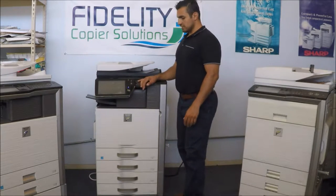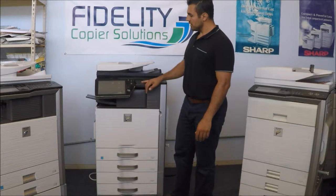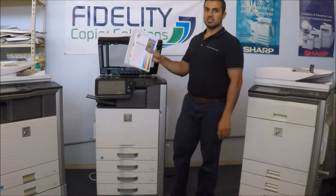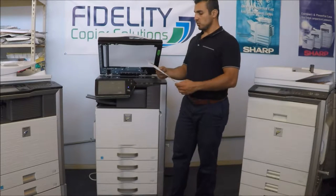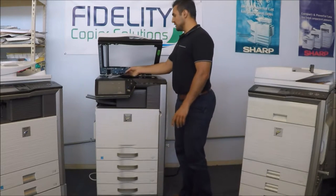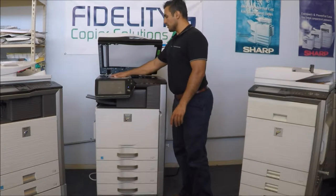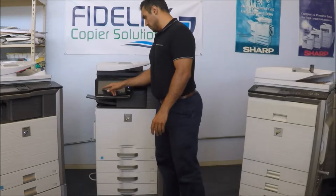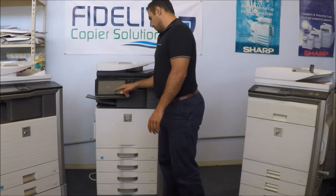It's a very versatile machine, it's a great copier. Right now I actually have a test chart and I wanted to show you guys the quality as well. We'll be printing 8.5x11 to 11x17 color copies.